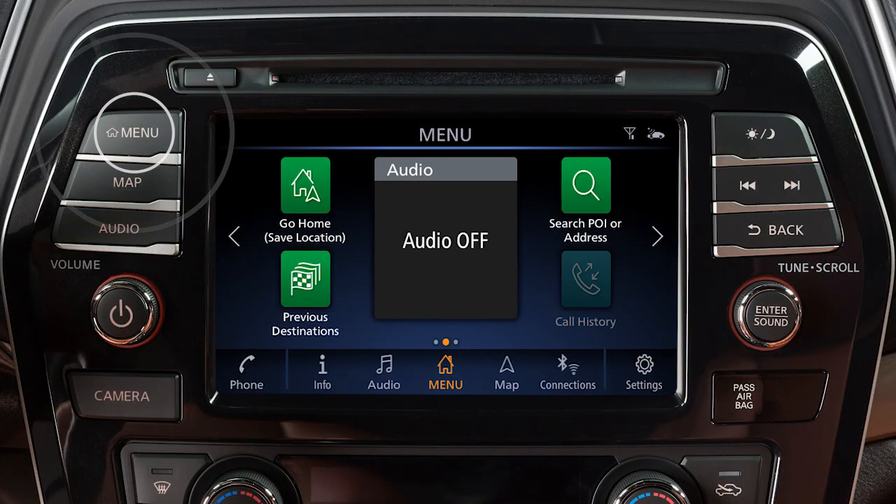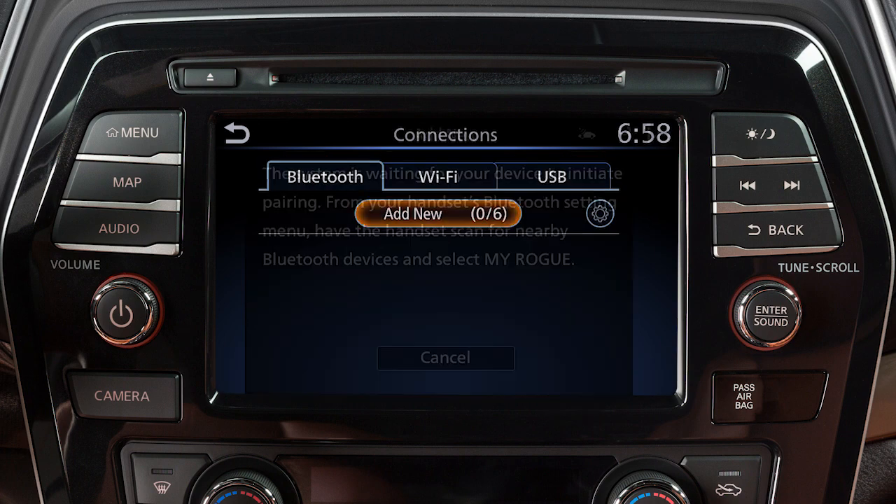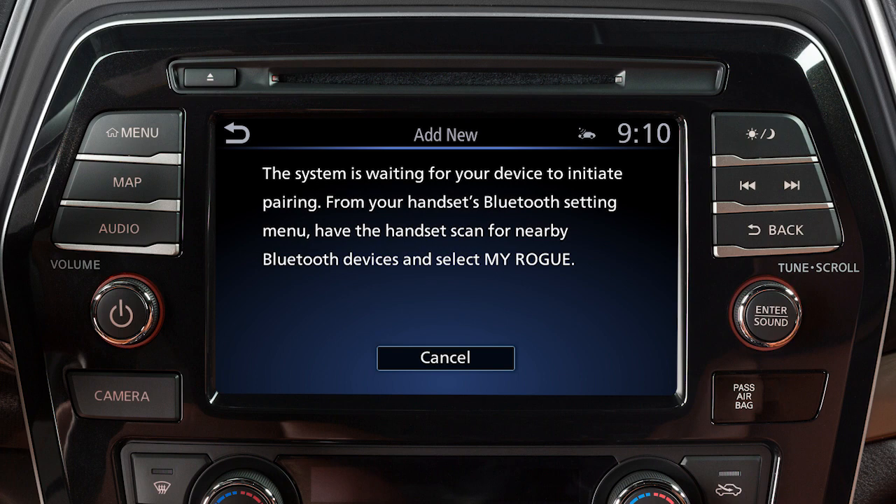Press the menu button, then touch the Connections key, then touch Add New from the Bluetooth tab. Operate your Bluetooth device as guided by the system to complete the process.